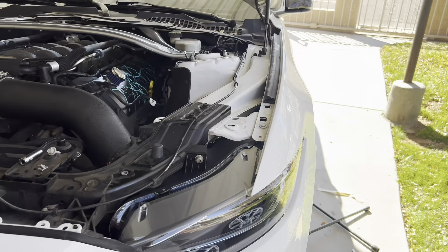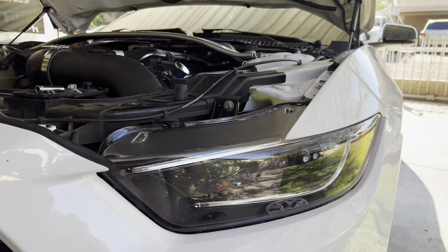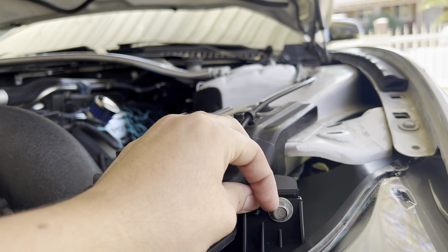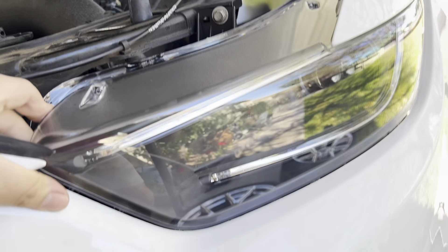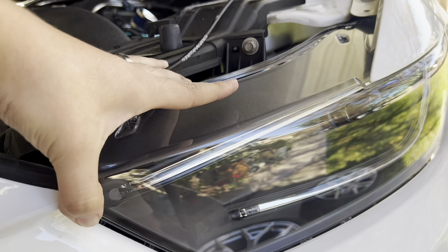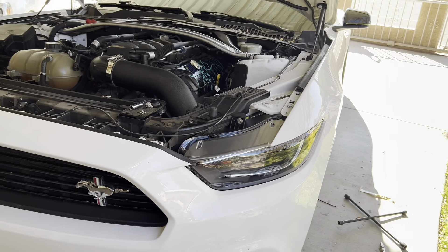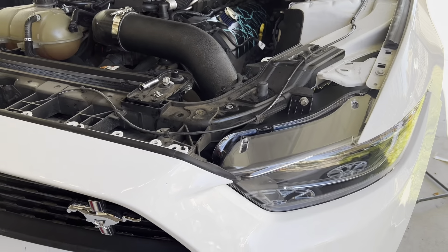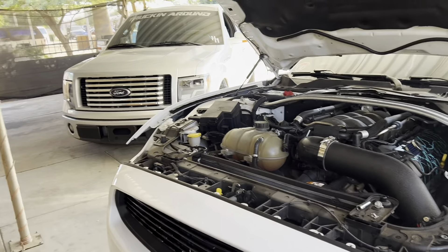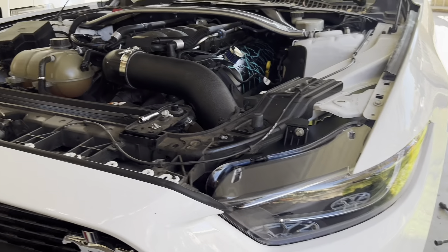Here's the headlights mocked up but the fitment is kind of weird. We saw on YouTube to put some spacers or washers right here to push the headlight out forward, because the fitment as-is is just not great. The washer should be able to push the headlight out to get that perfect flush fitment, so we're gonna try our best to get them both as flush as possible.